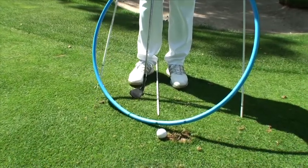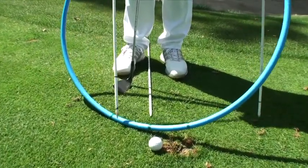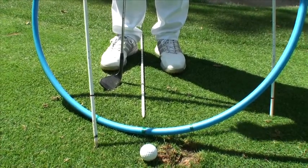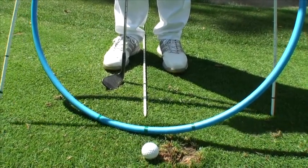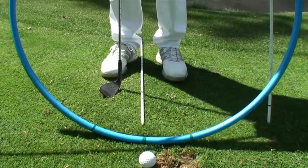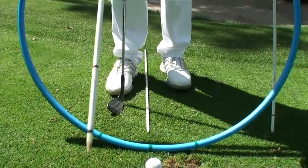Look what happens if the club goes too much inside — the arc of your club head will obviously hit the ground way ahead of the ball, hence you will mainly, most of the time, hit it fat, certainly especially if you don't have enough weight shift transfer to the target.